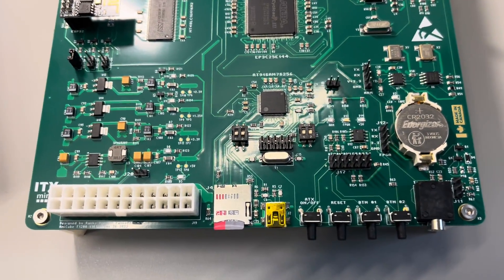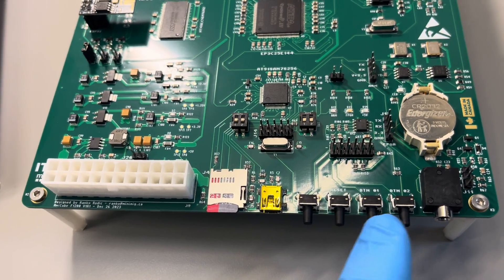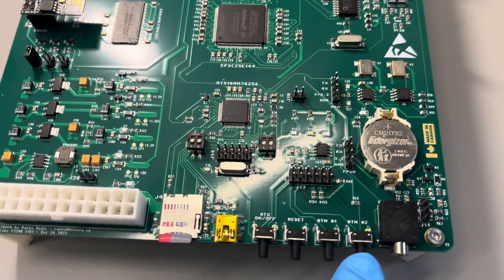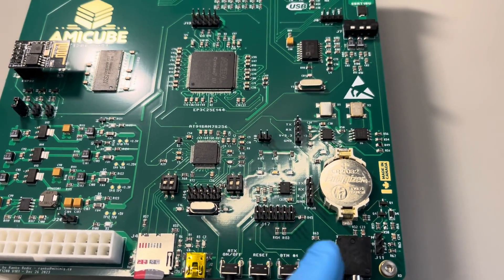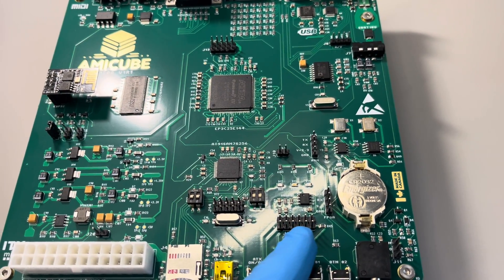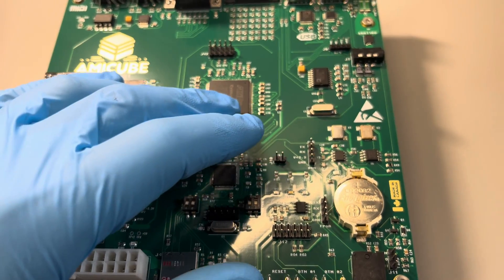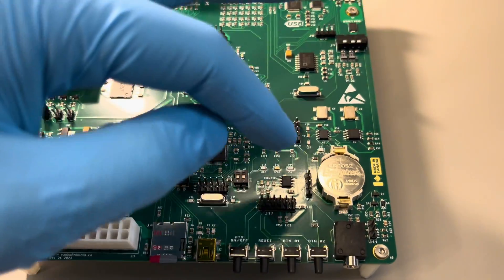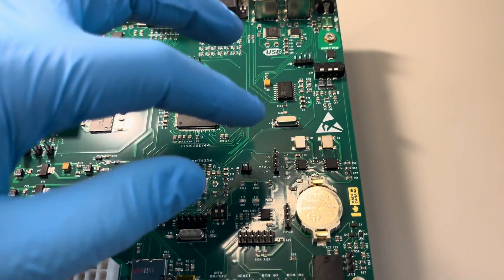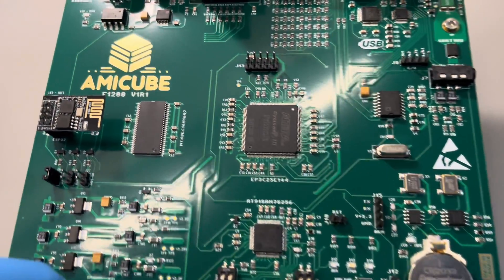There are buttons: ATX power on/off, reset, and two programmable buttons — one is usually not used, the other is used for the on-screen menu system, same as Minimig. There is a header for all these buttons so you can use them on your ATX case. There is also a reset header for the reset button, and most features like audio and tape have headers on the board as well so you can just run little cables to the case.